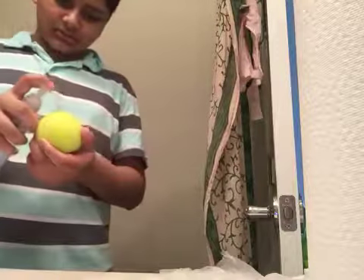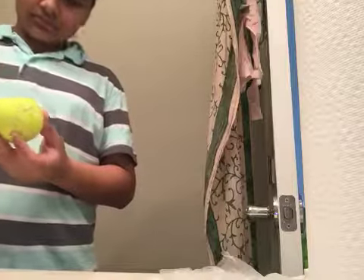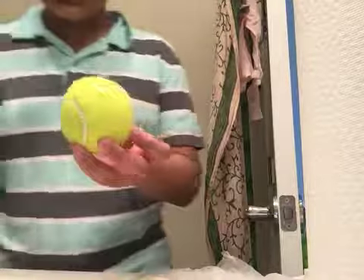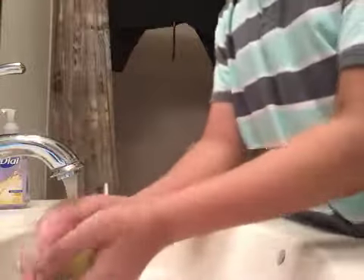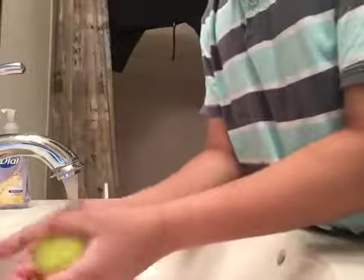I'm gonna take some soap right here, and now the water. This is where the truth happens.